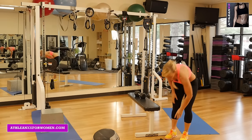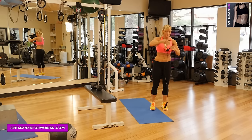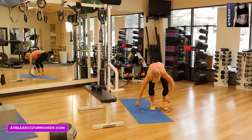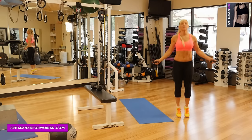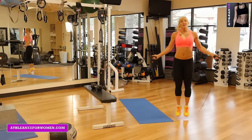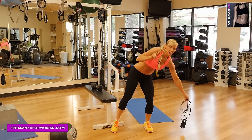Those are our three interval one exercises. Then you're going to go right into three minutes of jump roping. Just for time reasons I'm not going to do the full three minutes here, because I don't think you guys would watch me jump rope for three minutes. So once we've done our three minutes of jump rope, one minute of rest. Okay, so we've finished up — now we're going into interval two.